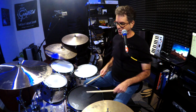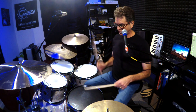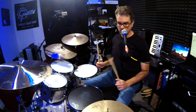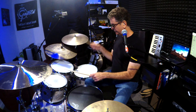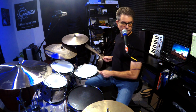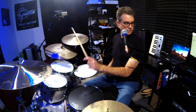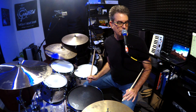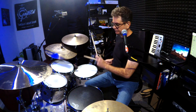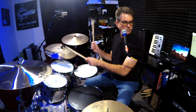Let me show you number 1. Here's number 2. Number 3. Number 4.